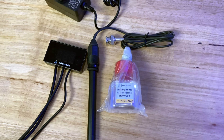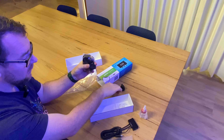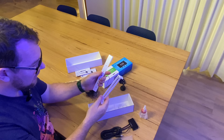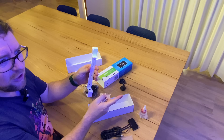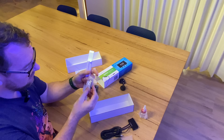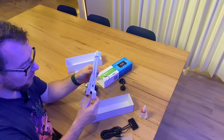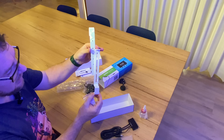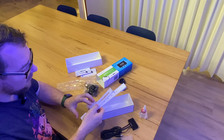We get a power supply with a few different adapters — we only want the Australian one. Lastly, we get a little acrylic mount so you can position the probe where you want. I've already got a probe mount in my sump so I shouldn't need it. It's a pretty basic unit — simple, fairly slim line — just two pieces of acrylic with some screws and nuts.